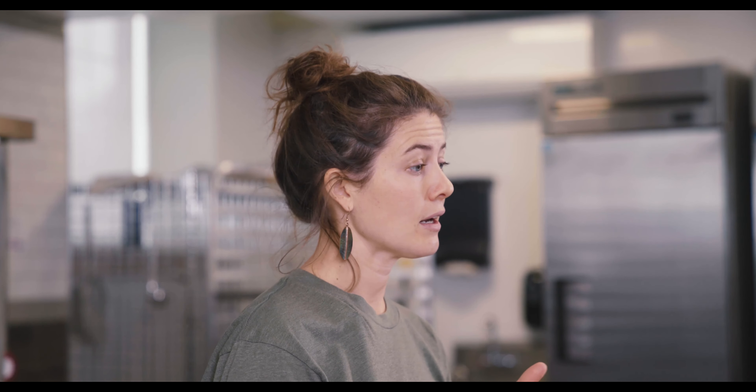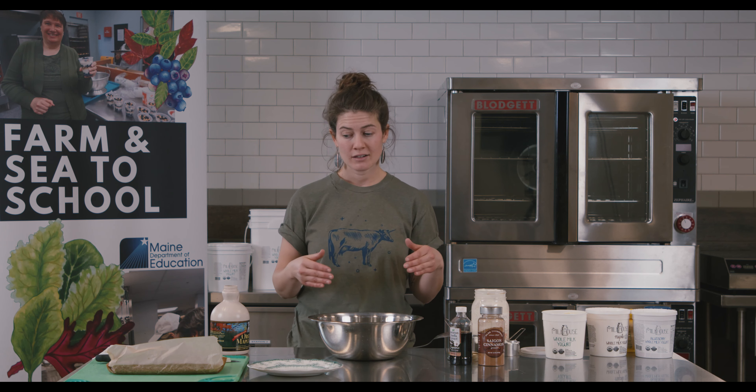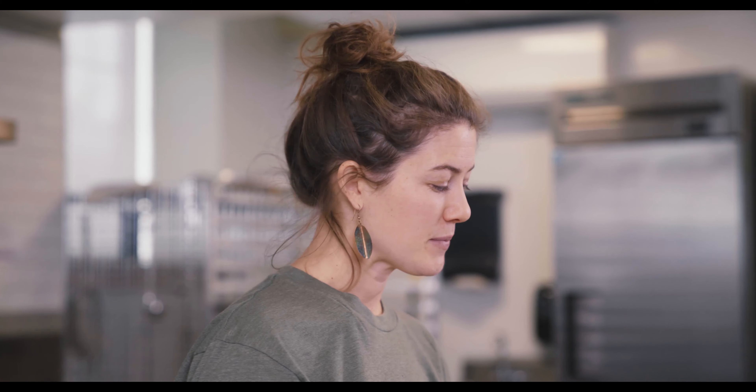Now we're going to be talking about how to use yogurt as a substitute for certain ingredients like mayonnaise, oil, and butter, but also how it can be a really versatile condiment for so many different foods. We're going to make a substitute frosting that can be used for a sweet bread, muffin, or cookies. That's made with yogurt, maple syrup, cinnamon, and vanilla.